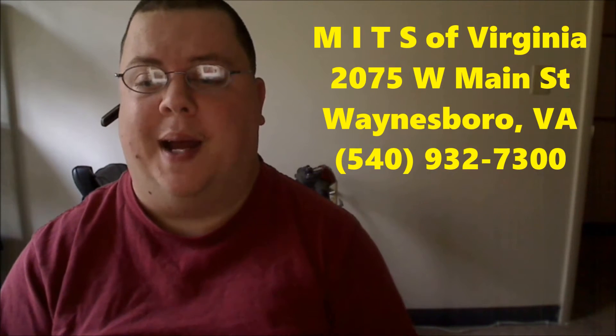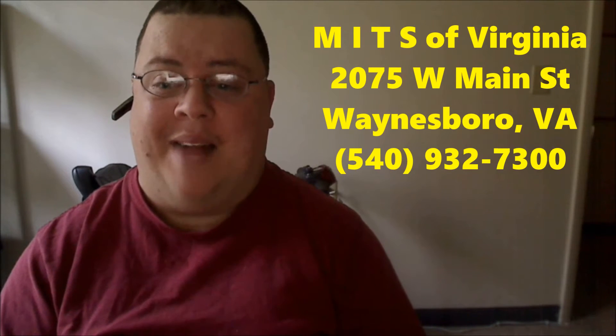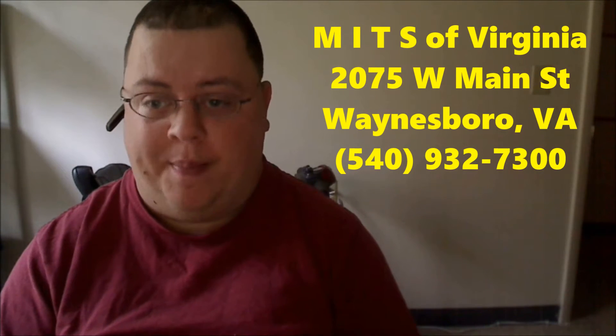The following episode of Cooking with Carter is sponsored by MITS of Virginia. In just a bit, we're going to have a video that explains what MITS is and does. We'd like to take a minute to thank all of MITS and their wonderful people for the help in sponsoring Season 4 of Cooking with Carter.